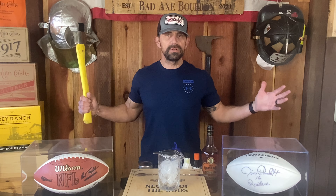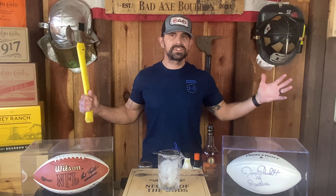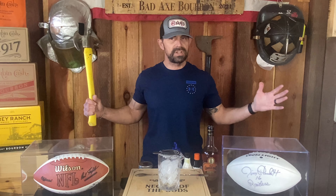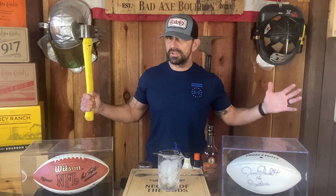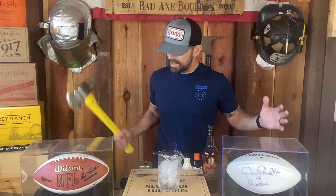Welcome back to Bad Axe Bourbon for a special Super Bowl edition. We decided to make a Bad Axe Bengals Old Fashioned — that's the team we're rooting for, so that's the team we're making this old fashioned for. Orange and black. Let's do it, nice and quick. Stay tuned to the end — I'll give you a shopping list for everything you need to go grab at your local grocery store.